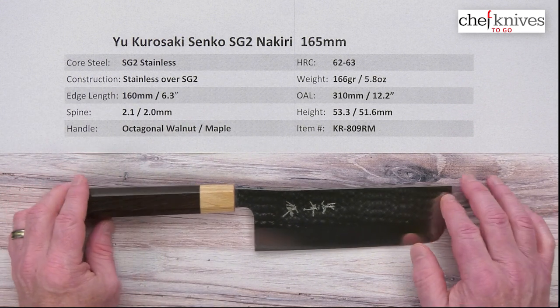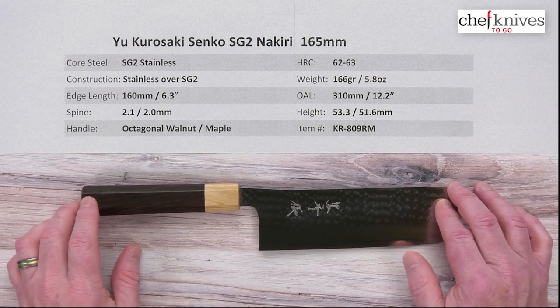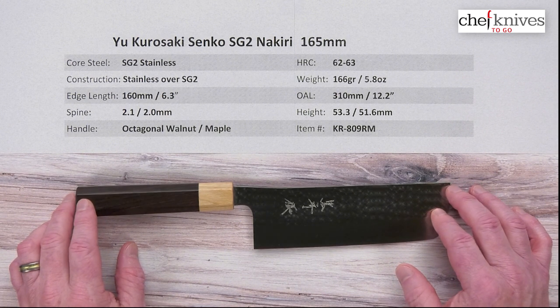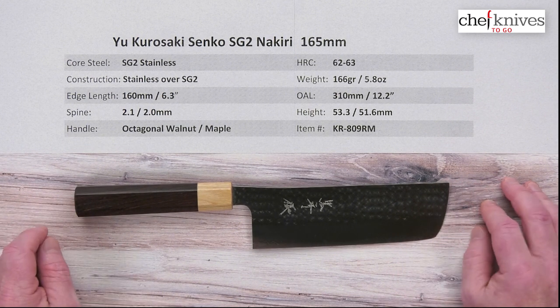This SG2 steel will take a nice edge and is really quite good — excellent edge retention as long as you put a good edge on it. So it's a great kitchen knife steel.